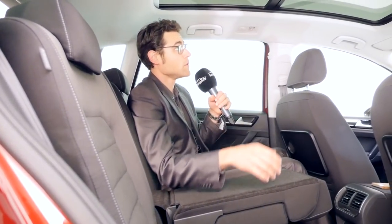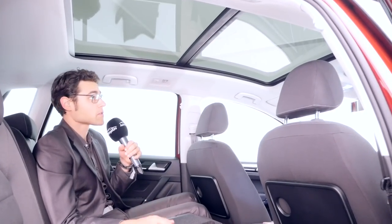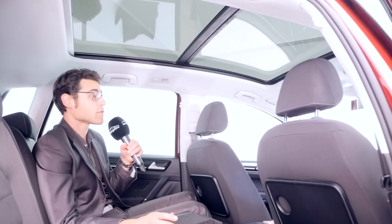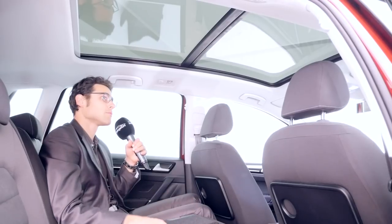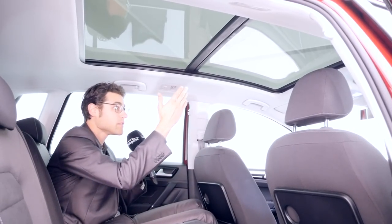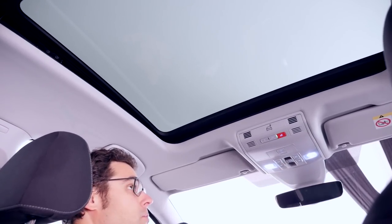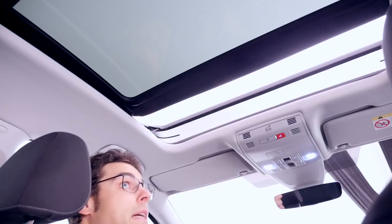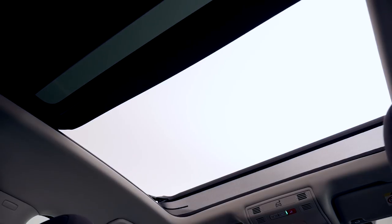From here there's also a very good view to the panoramic roof, which is an option. Even with tall people in both the front and rear, there's headroom available. Of course, if you have four very tall passengers, you'd leave out the panoramic roof. For rear passengers it provides an even better view to the outside. You can also open the panoramic roof — it's really huge — as close as it gets to a van convertible.